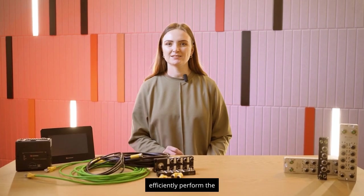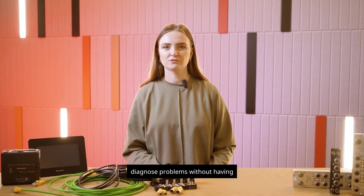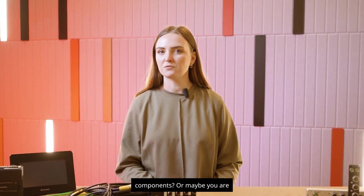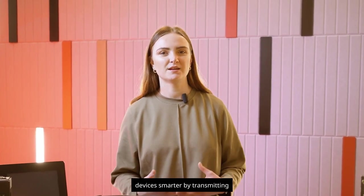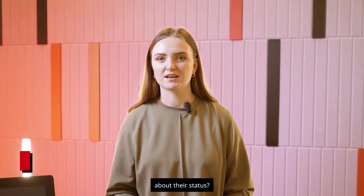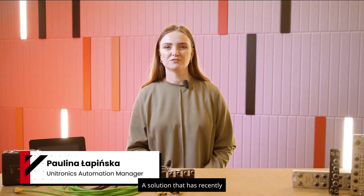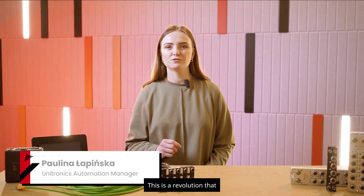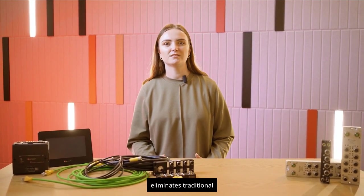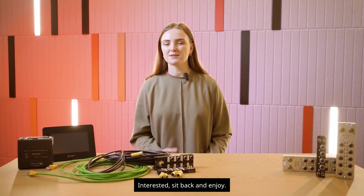Have you ever wondered how to efficiently perform the configuration of devices such as sensors, how to effectively diagnose problems without having to physically access individual components, or maybe you are interested in how to make your devices smarter by transmitting real-time detailed information about their status? My name is Kalina Lakinska, and in this video I will take you to the world of IO-Link — a solution that has recently joined the Unitronics portfolio. This is a revolution that affects production efficiency, system flexibility, and eliminates traditional communication problems in industrial environments. Interested? Sit back and enjoy.